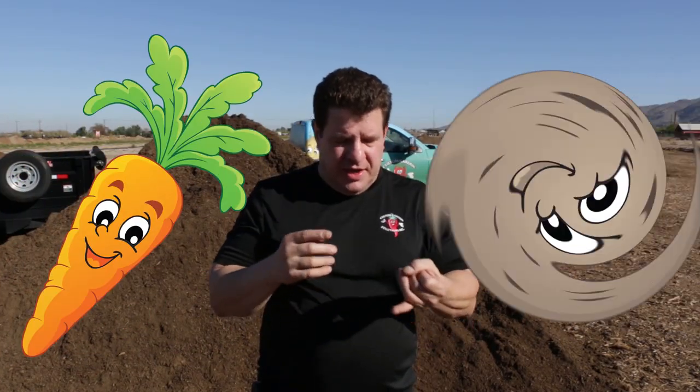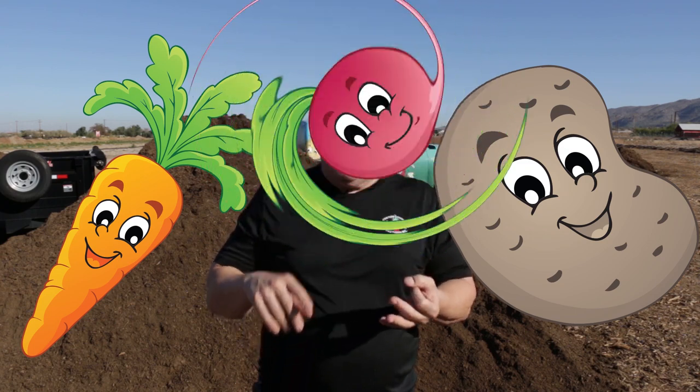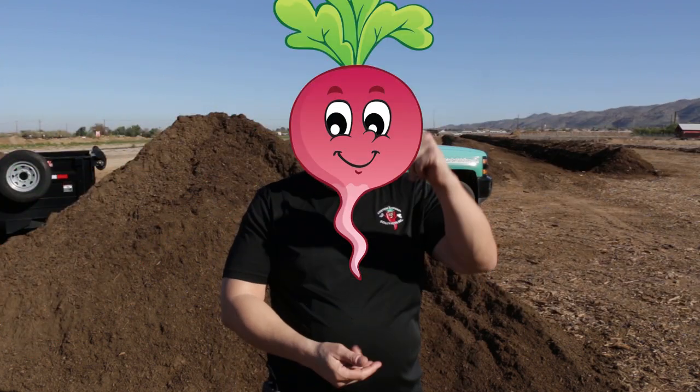Another question we get a lot is: can you grow in 100% compost? And the answer is absolutely yes. It's what we do and what we recommend for our customers. We recommend that the top 12 to 18 inches of your garden bed be 100% compost, especially if you're growing root crops like carrots, beets, turnips, or potatoes — you want to go a little bit deeper.